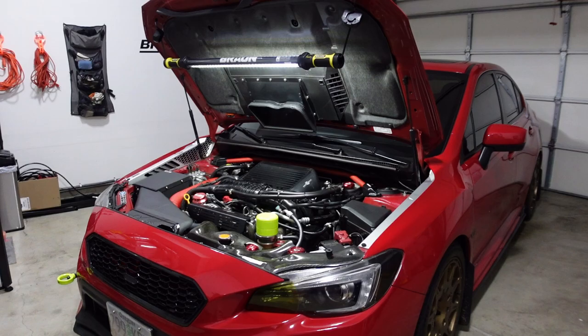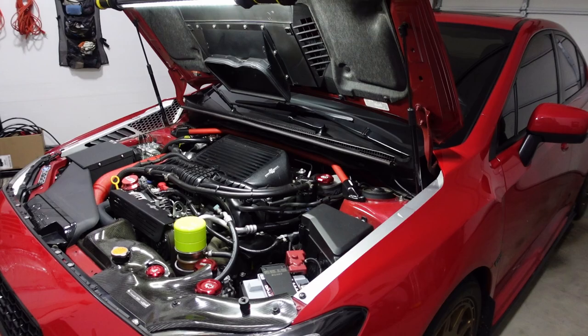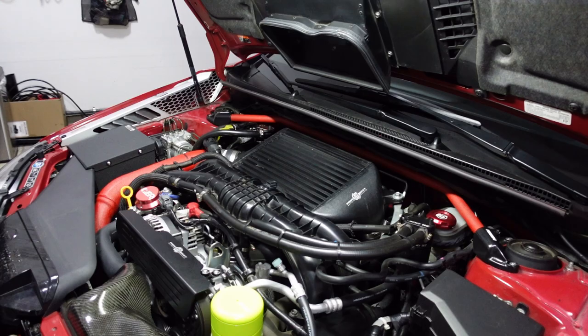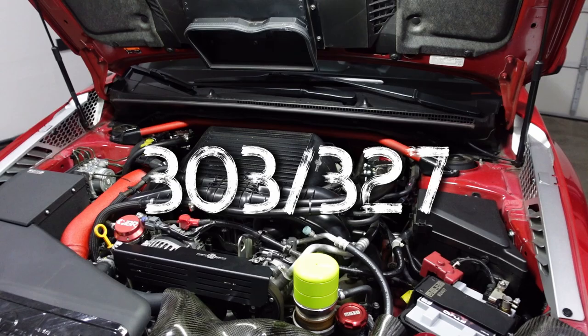All right, guys, welcome back to the channel. Thank you so much for tuning in. In today's video, I'm going to tell you guys exactly how I made 300 wheel horsepower in my 2018 WRX. I released a mod overview video about a year and a half ago, and while I listed out every single modification I've done to the car, I realized I never went in depth on how I achieved 303 wheel horsepower. So I'm just going to list out every single performance mod and hopefully I don't miss anything. If you guys spot anything I don't mention, let me know in the comments below.